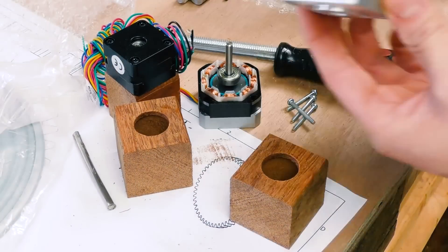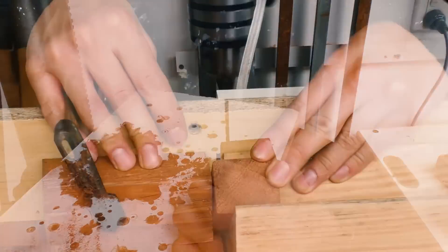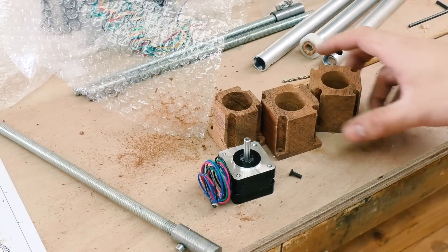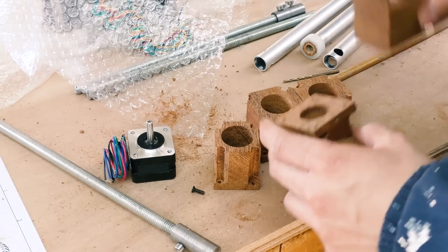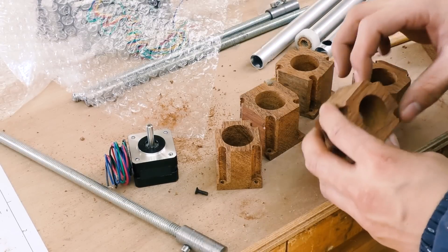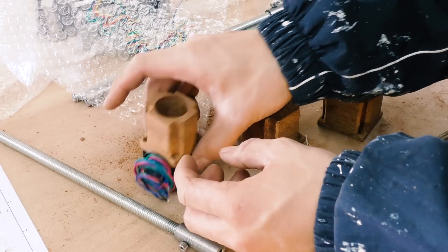Now I'm making the motor mount for the linear actuator. After a lot of struggle - and by that I mean a lot - basically it's evolution: from this where I messed up the size, to this where I forgot to drill out the 6mm hole, and then it just broke when I tried to redo it, to this - the almost perfect one. At least it works.